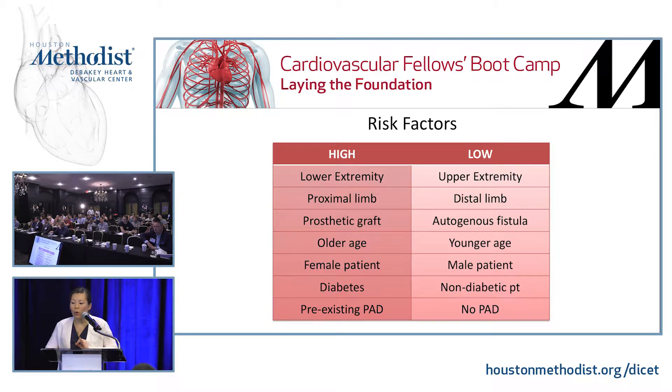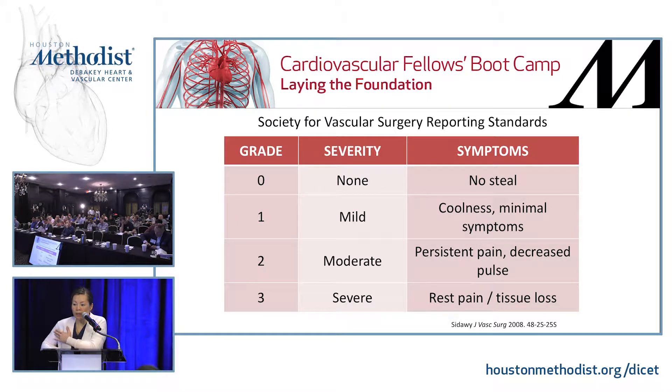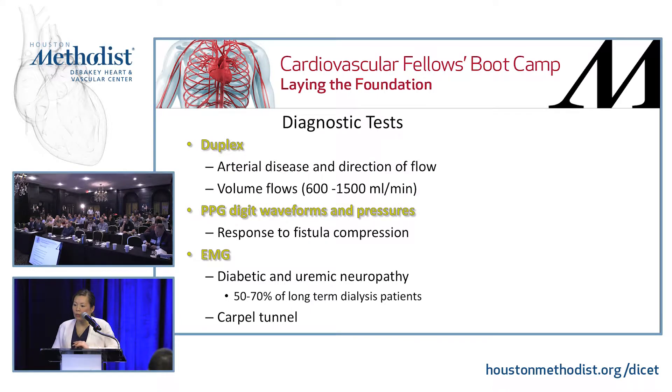Patients who are female or have diabetes are more likely to get steal. Symptoms can range from just pain, numbness, and weakness — manageable by the patient — to tissue loss. You want to look at the fistula and compress it to see if there's any augmentation in your distal pulses. The SVS has reporting standards with different grades: zero being none, to three being severe with rest pain and tissue loss. Don't ignore it, because you can very easily be sued if the patient loses their fingers or hand.